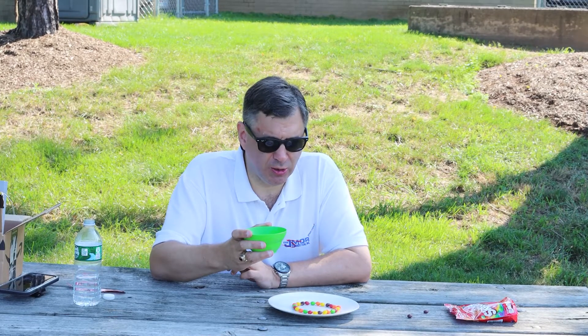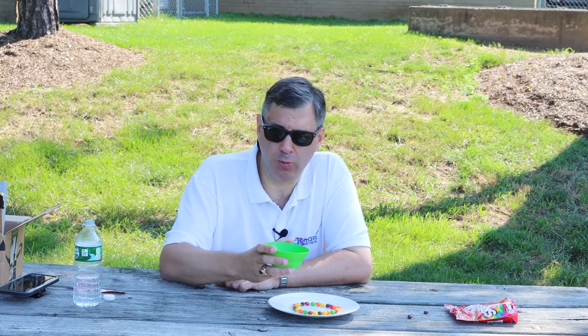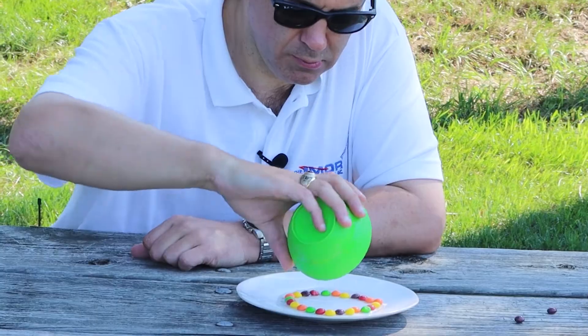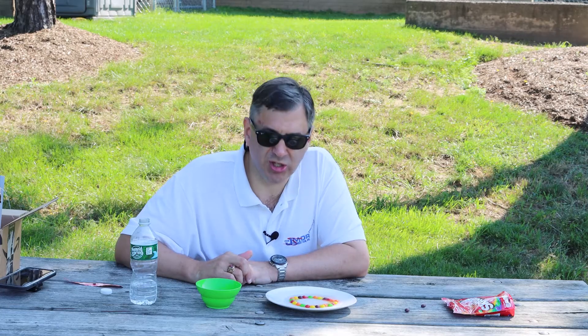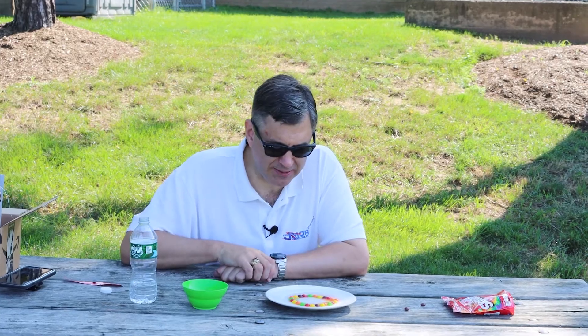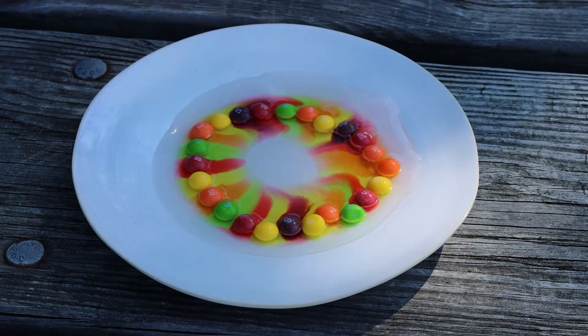So now that we have these Skittles set up on a plate with a little bit of water, we're just going to start to see what's happening. Normally, when you put all this together, you'd think it would be a great big mess, but it's not.